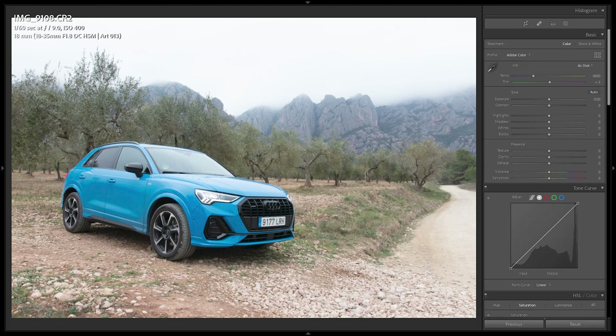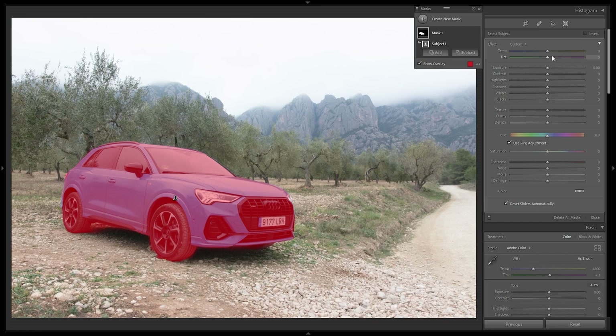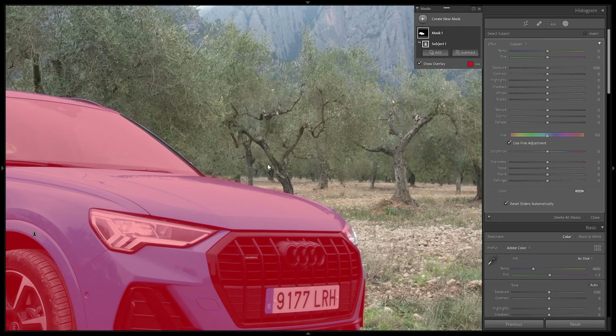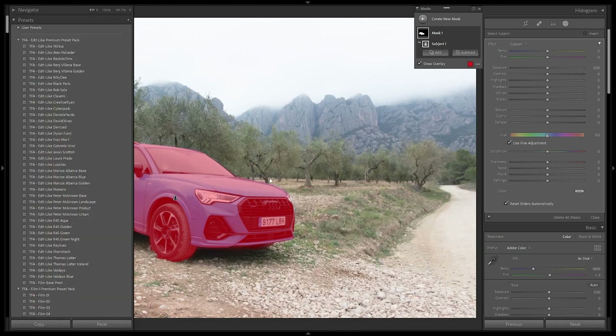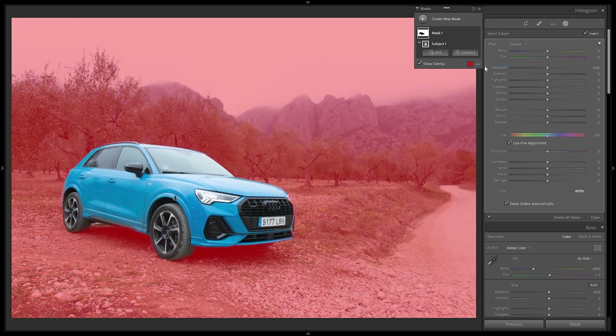Another thing I want to do is make the vegetation a bit more vivid — they're Mediterranean olive trees, naturally dull, but I want them richer — and also reduce the blues in the mountains in the background. First, I'll select the auto masking tool, go to Masking, select Subject, and Lightroom immediately selects the car. Then I'll invert the selection so I have everything selected except the car.